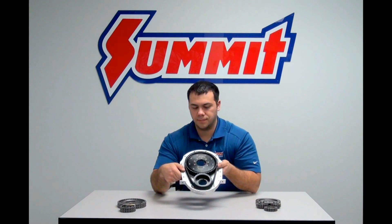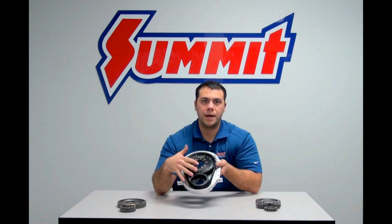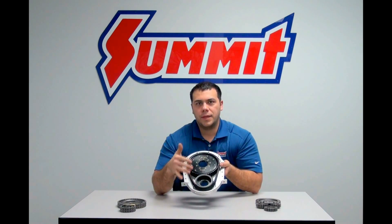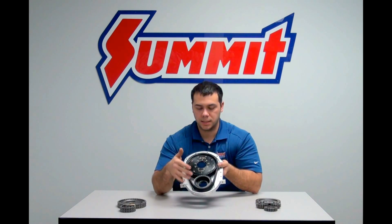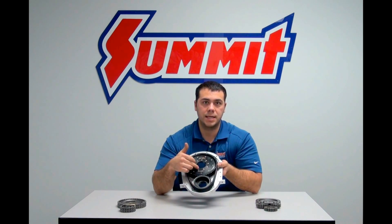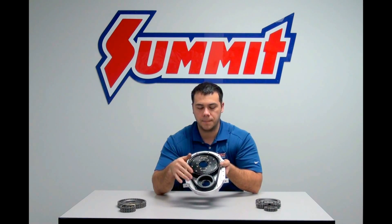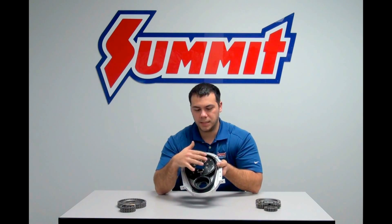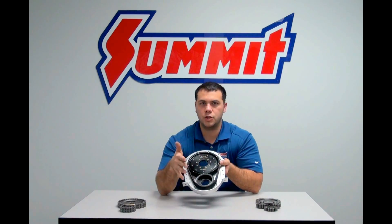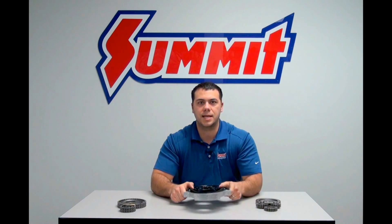The last timing system we have here today is the belt drive system. It's a very simple system — just two sprockets and a belt driving the two. These systems are very accurate, lightweight, and easy to adjust, so a lot of drag racers like to use these at the track because you can adjust both the crank and cam timing. And because they're lightweight, it's very efficient. Because of all those great features, these do tend to be more expensive than the chain or the gear drive type timing sets.